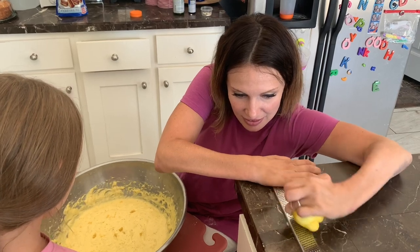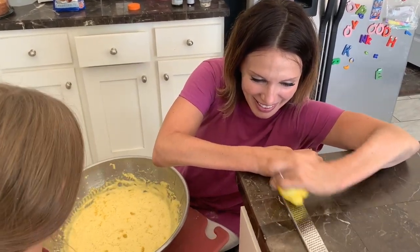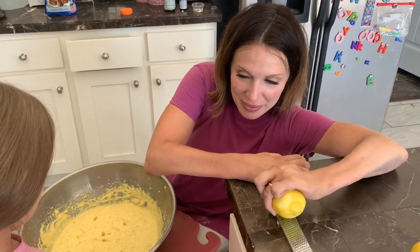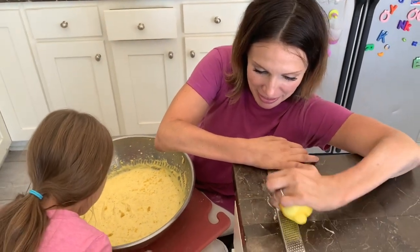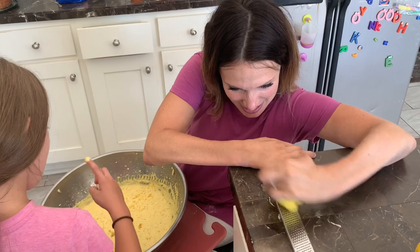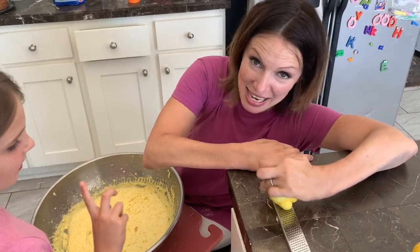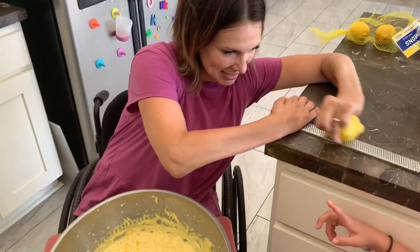Don't tell them we copycat it. Maybe we did and maybe we didn't — copycat Costco's recipe. It's okay to do copycat recipes. Make it yourself. So that's how it's done. So we got the lemon in there. Poppy seeds.